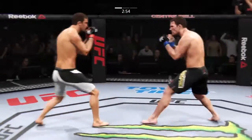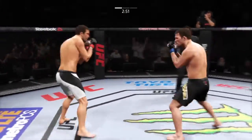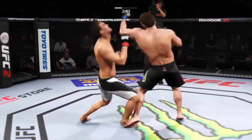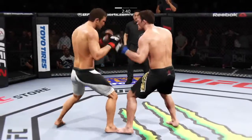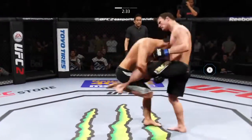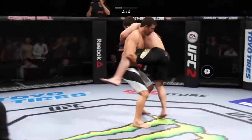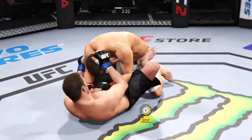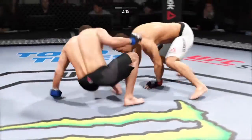Front kick to the face. There again that front kick — he loves to throw that. And huge strike slam. Nice strike slam. Grab the leg, completes the takedown. Back up to his feet.